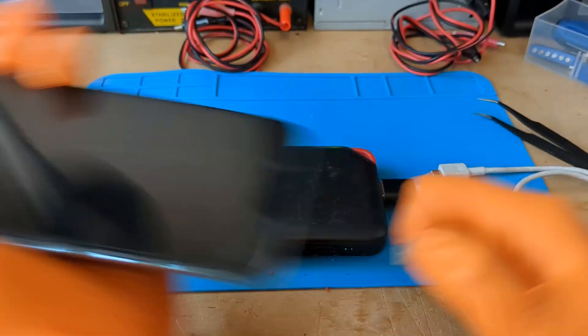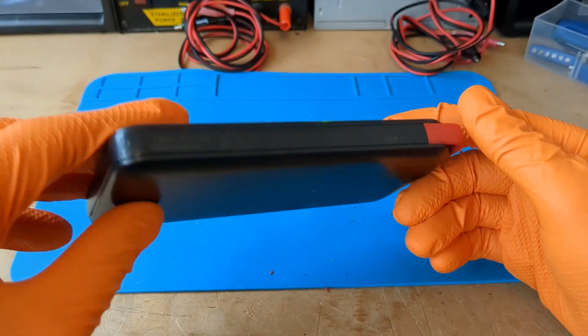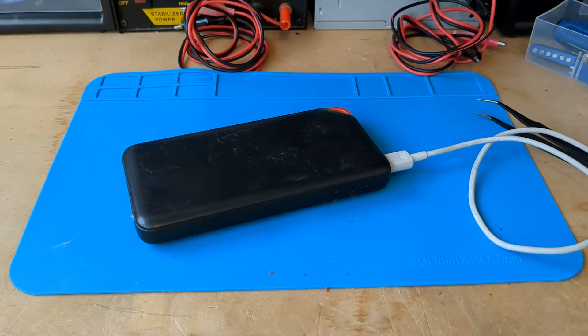I am very satisfied with the repair. And you Dylan, are you happy now? 'I'm so happy I got my power bank back.' Dylan's enthusiasm fills my heart with joy. It was fun to help you, my little friend.